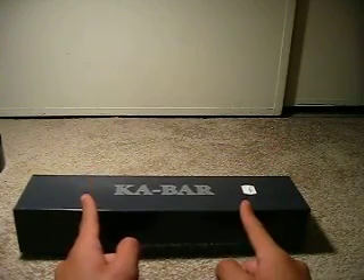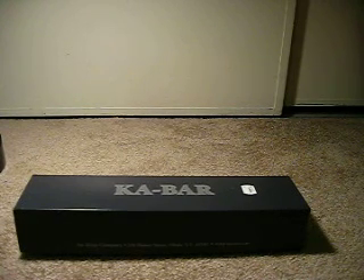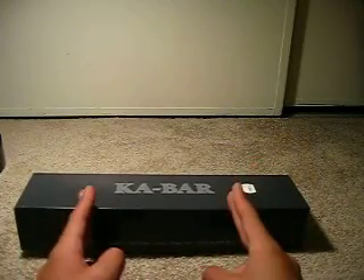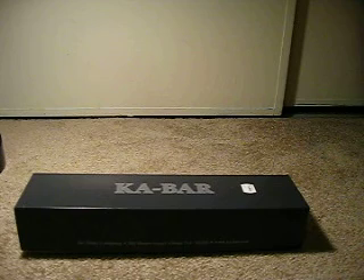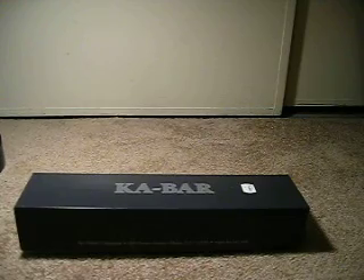A couple weeks ago, maybe a month ago, I did a review on a KA-BAR knife, and it was a different box — shorter length. I went back and exchanged it. I'm going to keep that video up, but I did find that I wanted something bigger. I don't know if I mentioned this in the other video, but I ordered a new sheath for it and it was too big. I just wanted a bigger KA-BAR. It's KA-BAR, you've got to get something big, right? So here it is.